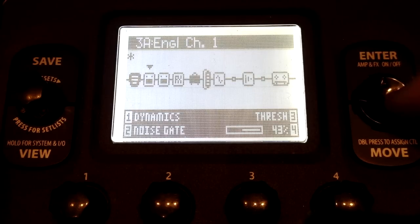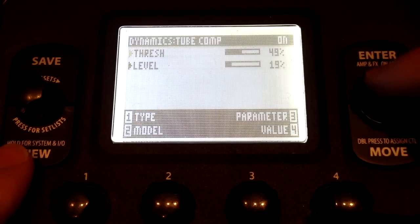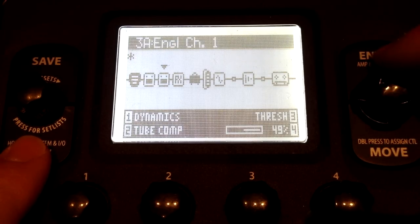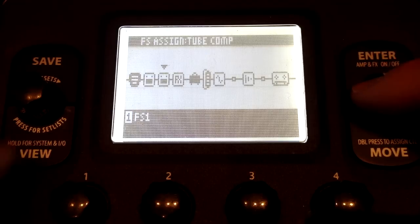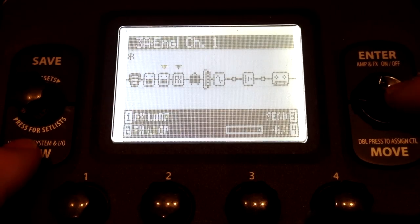I'm going to turn off the wah because I don't want it on. There I have a noise gate. Here I have a tube compressor — if I double-tap enter, here are the settings of the tube compressor. And I want this to be controlled by a foot switch, so I hold down enter, and there I have it set up to foot switch one. Okay, now here is the really cool thing I just discovered.